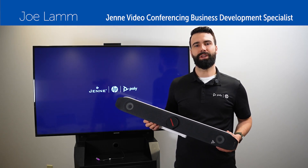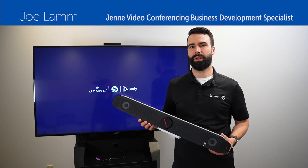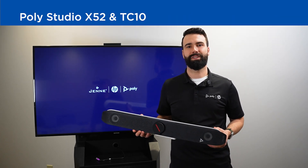Hi, I'm Joe Lam, Poly Video Specialist here at Jennie, and today I'm excited to show you the brand new setup process for the Poly Studio X52 and TC10. So let's get started.